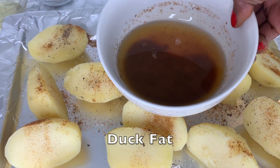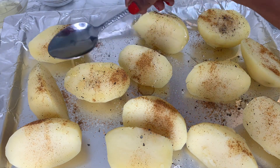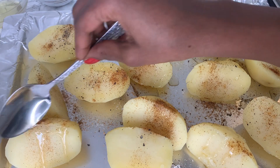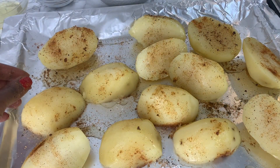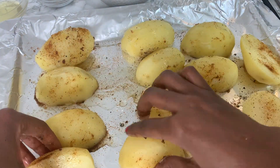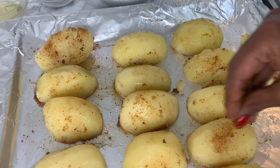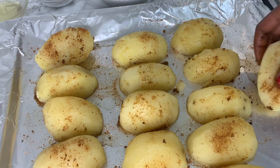To finish off the seasoning, drizzle some duck fat onto the roast potatoes. Duck fat is quite rich in flavor and allows the potatoes to get that beautiful golden brown color once they roast in the oven. Next time you cook duck, keep some of that duck fat aside so you can use it on your roasted potatoes and vegetables.